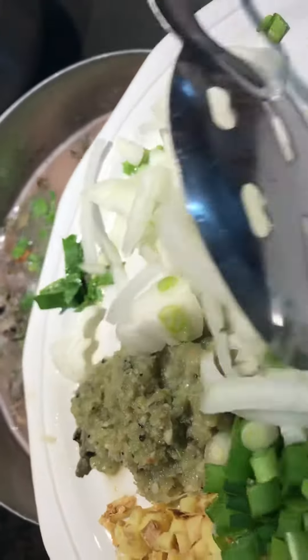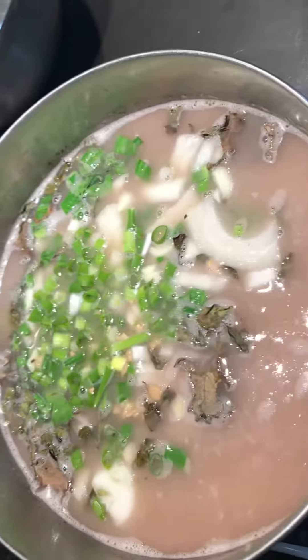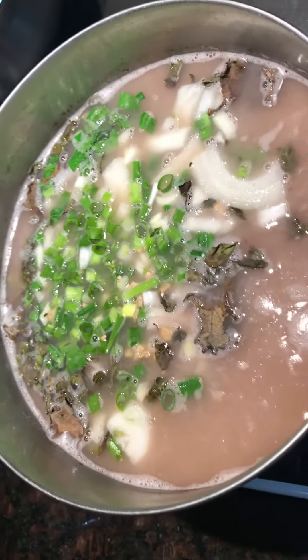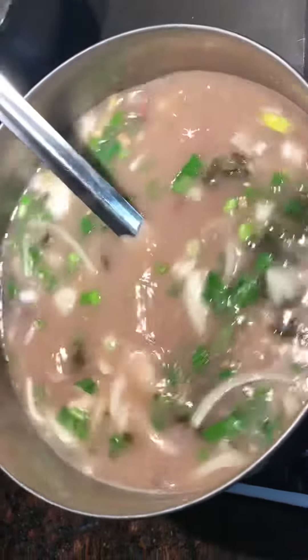Then I'm going to add all the seasoning in. And our secret ingredient is Khazri. No longer secret.